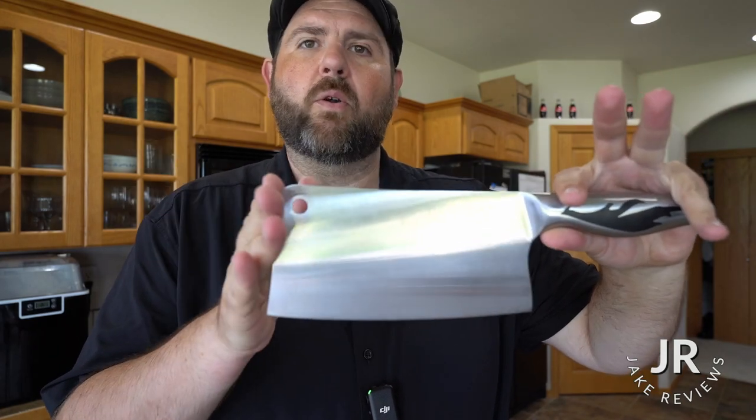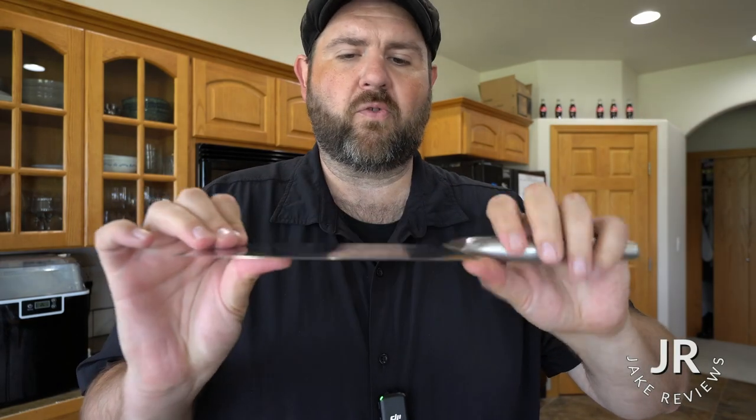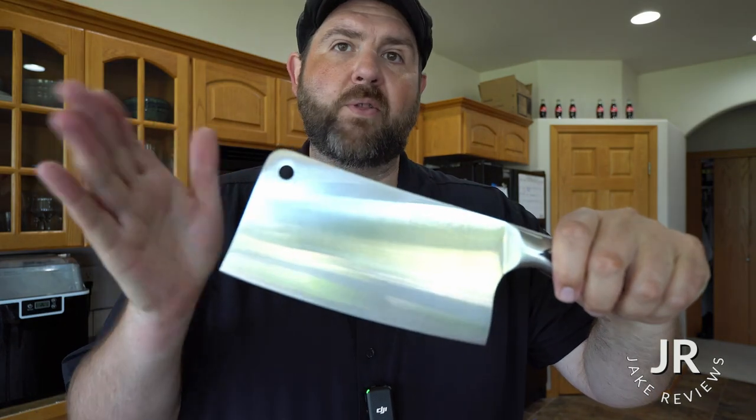I actually need a smaller one, but if you're looking for a decent cleaver, it's nice and sharp, really strong and durable. It has a nice balance to it. This is actually pretty nice and it's budget friendly.